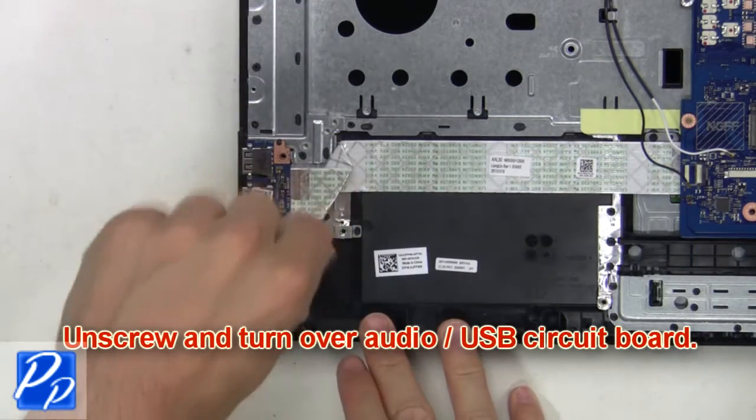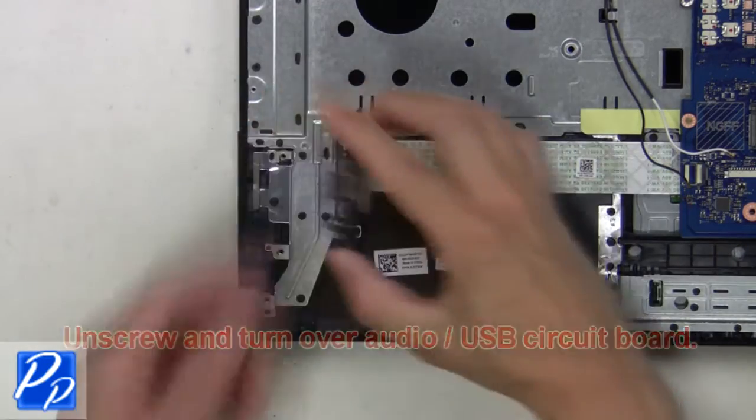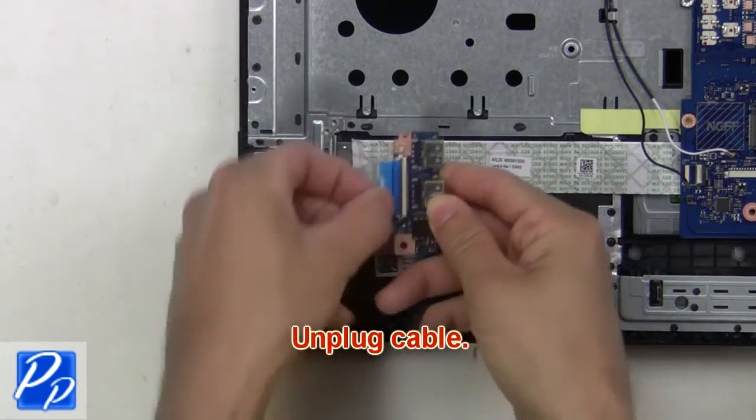Now unscrew and turn over the audio USB circuit board. Next unplug the cable.